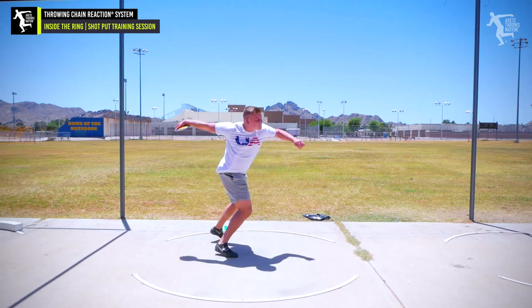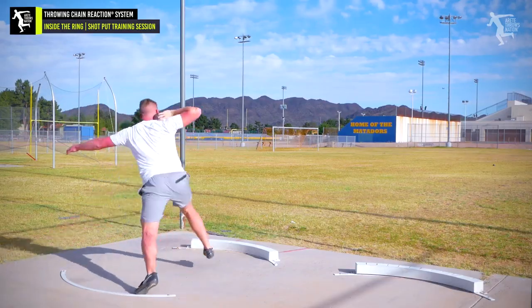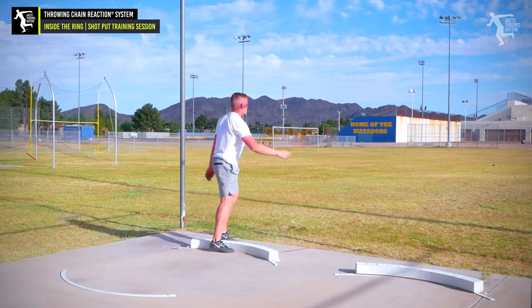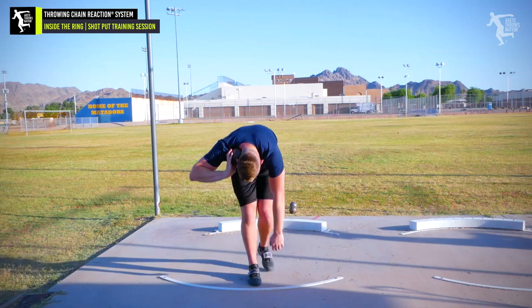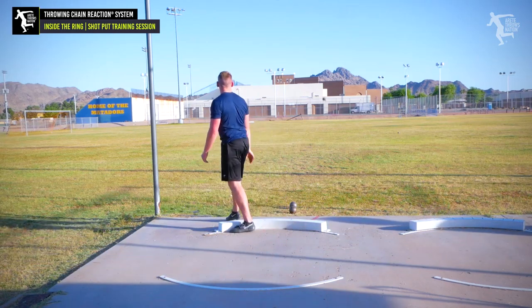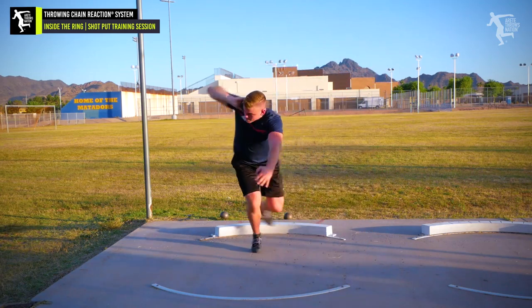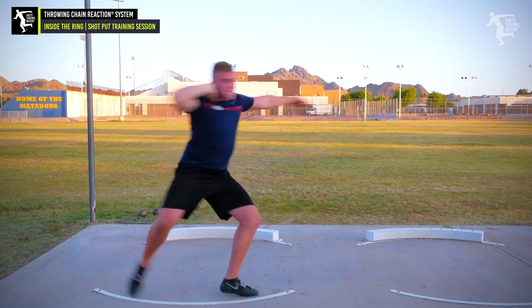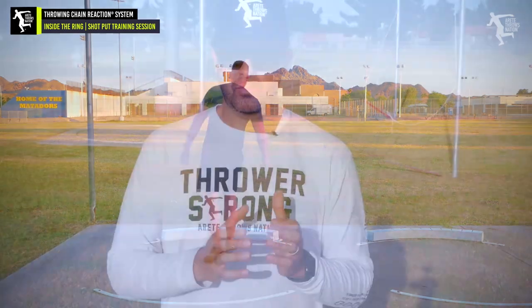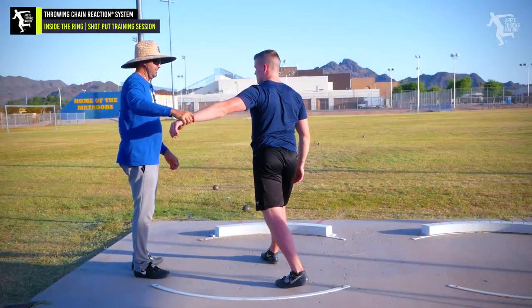It was a really good examination into the throwing chain reaction system and how we apply it. He had about a three-foot PR in the shot put as a rotational shot putter using the rotational technique. As we went through the weekend, there were specific things you could see wrong in his throw that were really creating limitations. He's been taught a lot of good things, but also a couple things I would teach differently. What we try to do with the throwing chain reaction is look at whether what's being taught has the most mechanical impact and carry-over into the full throw.